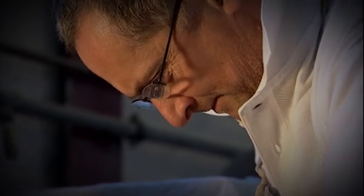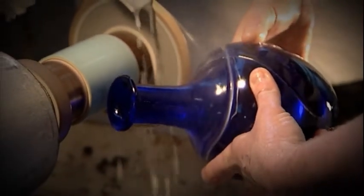The master cutter hand cuts the decanter using a diamond tipped tool. Entirely reliant on his finely honed skills, he cuts through the outer blue surface and reveals the clear inner layer underneath.